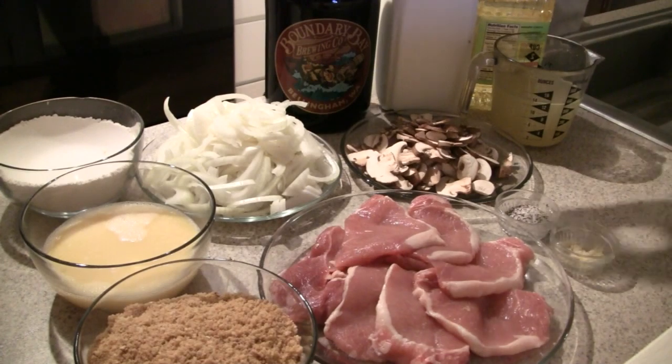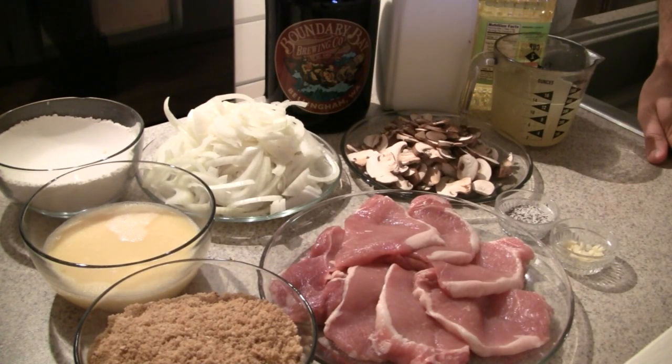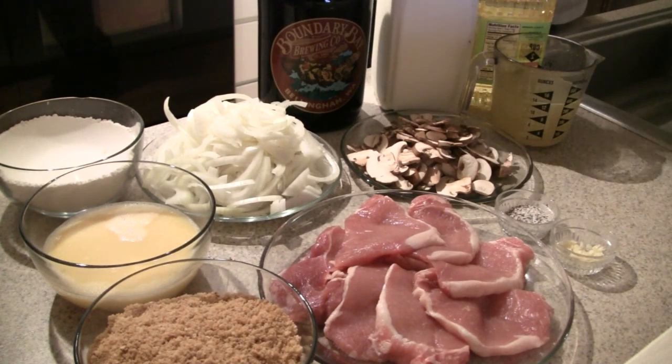We'll also need two cups of cooking oil, four cups each of flour and breadcrumbs, three eggs and a tablespoon of cream for your egg wash, and two cups of Boundary Bay oatmeal stout.